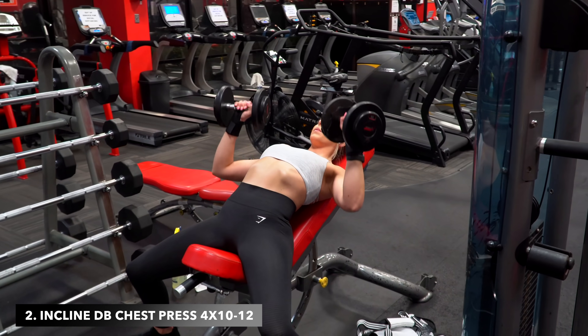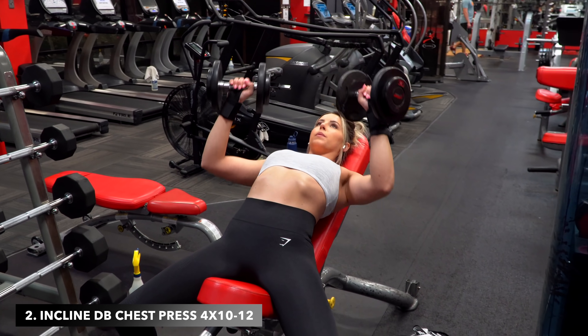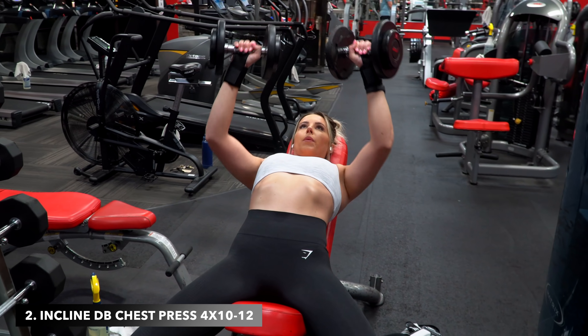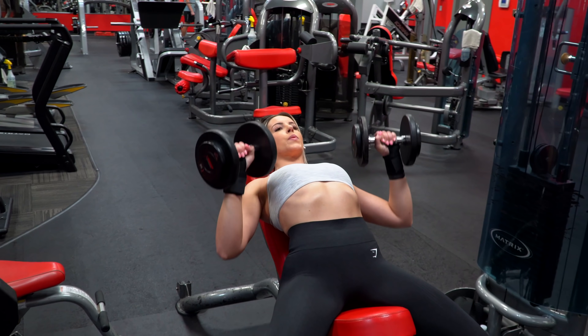Next up is incline dumbbell chest press. The aim is 10 to 12 reps here, so a little less to play around with, but that's where really pushing yourself and choosing correct weight increments each set comes into play.